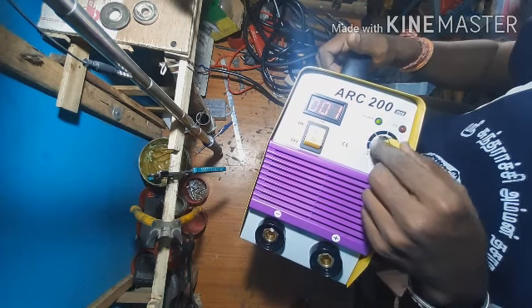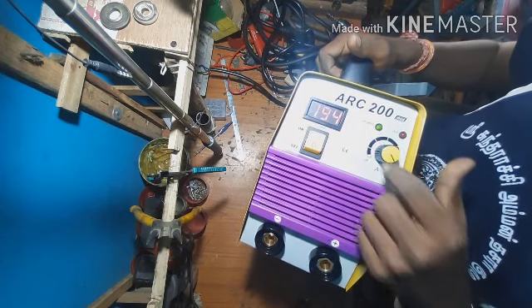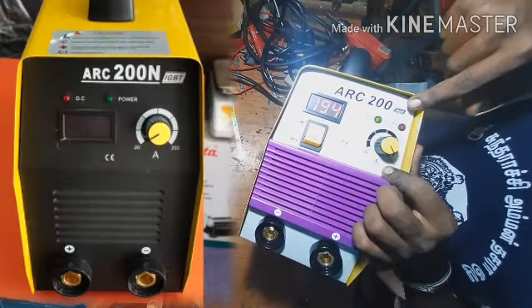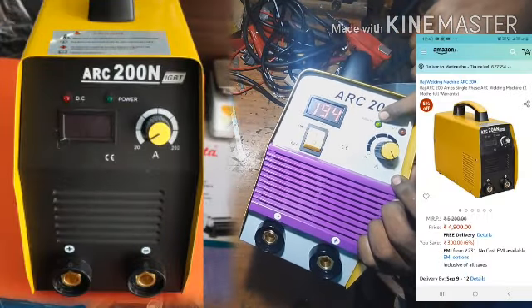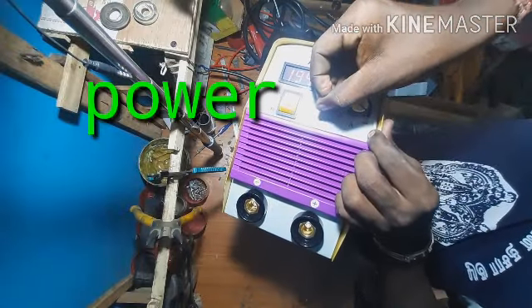This is the initial machine reading. This shows 198 and here it shows 0 to 194. This is the power supply connection.